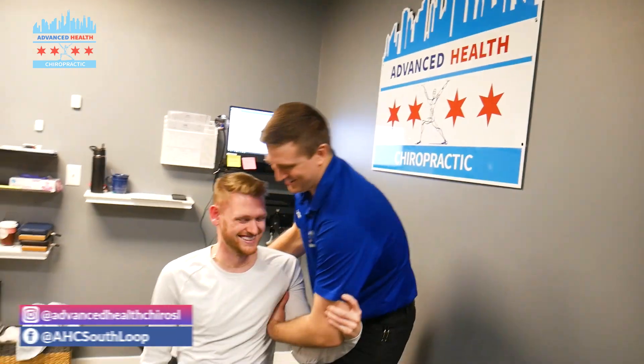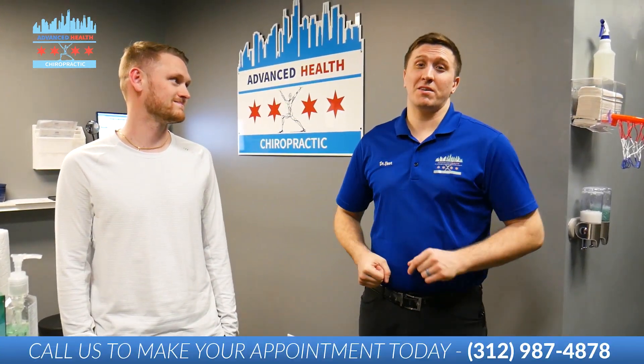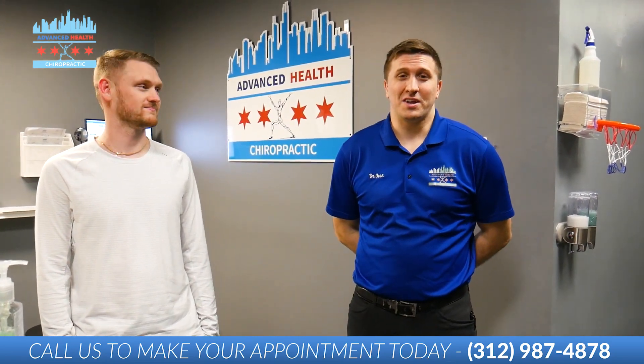Grab my elbow, come on up. Alrighty. So Michael is going to be a lot more movable now. The next thing he needs to do is continue with the stretches and drink lots of water. If you liked that video, make sure you like and subscribe. Follow us back and we'll catch you in the next one.